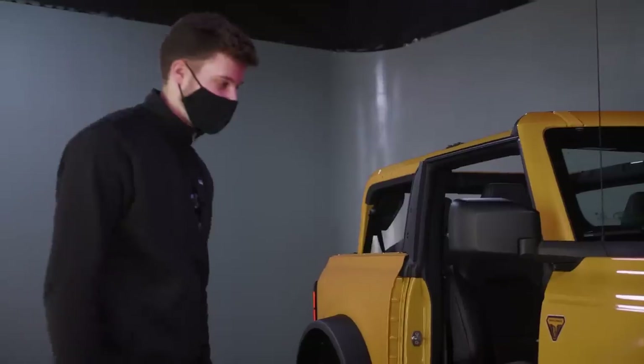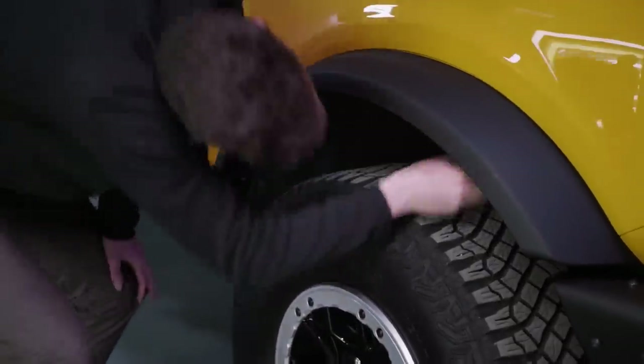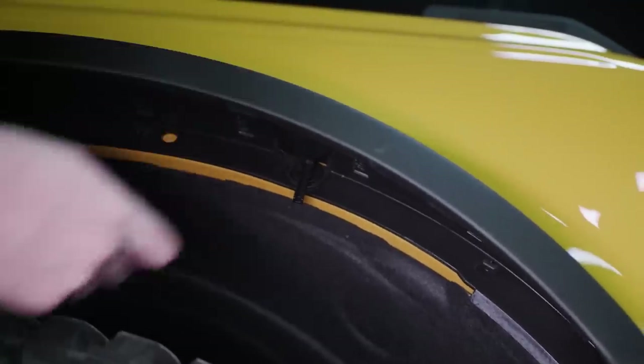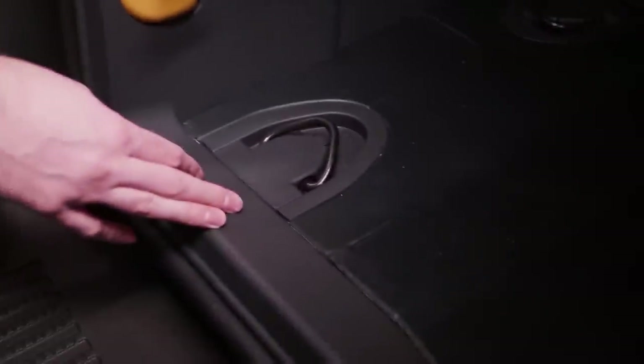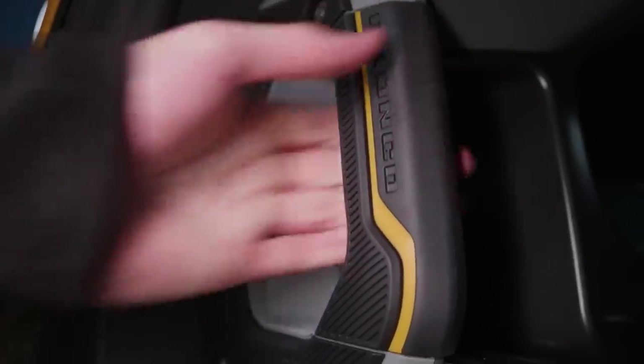Another thing you can take off pretty easily are these big fender flares — there are just five clips on the inside and you yank it off. It's pretty easy to put back on: just line everything up again and lock all those clips. There are also four tie-down points in the back, so if you want to tie down a cooler or cargo box when you're off-roading, there's a little lasso logo there, plus rubberized grab handles with the Bronco logo on them.